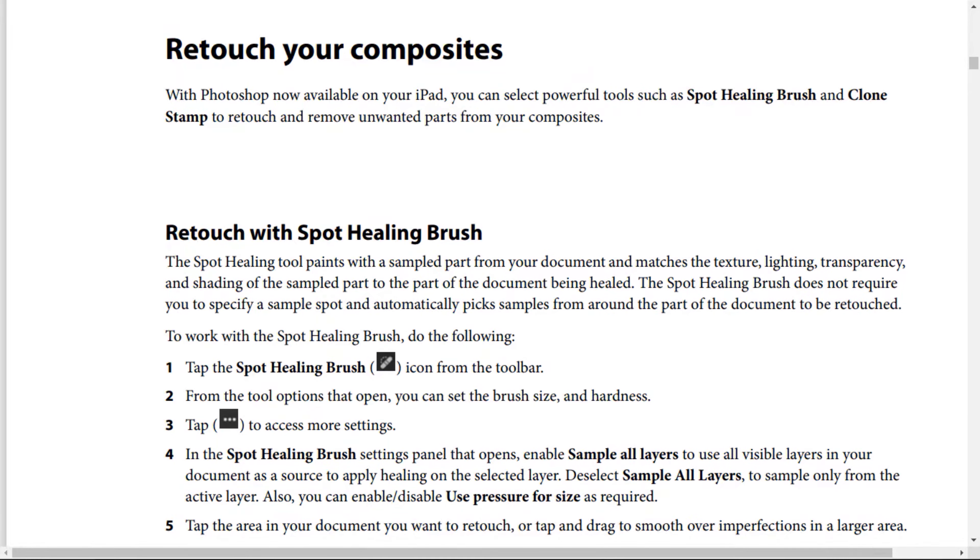Retouch your camp sites. If you want to retouch your camp sites with Photoshop now available on your iPad, you can select more full tools such as Spot Healing Brush and Clone Stamp to retouch and remove unwanted parts from your camp sites. Retouch with Spot Healing Brush.